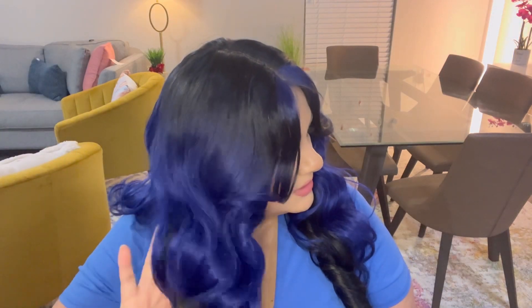I think the bang really frames my face well. I love this blue — oh my god, this blue is so pretty.